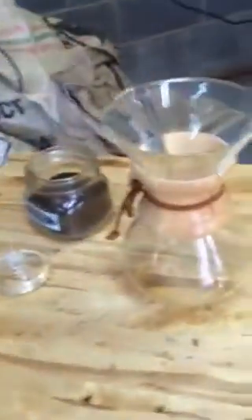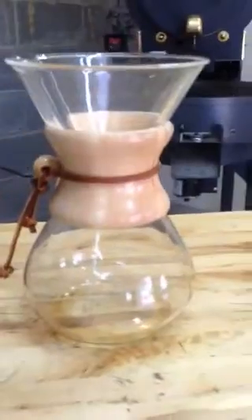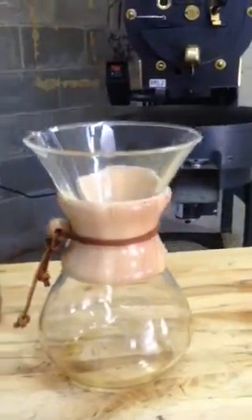I'm going to show you guys how to do coffee in a Chemex brewer. You can look at the Chemex brewer here. It's a traditional — it's like an 80-year-old American company. So it's a cool old American-made product.